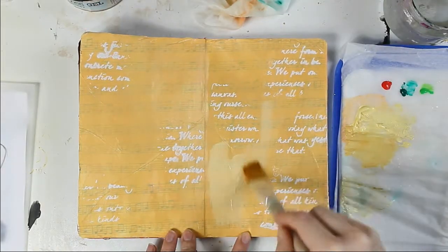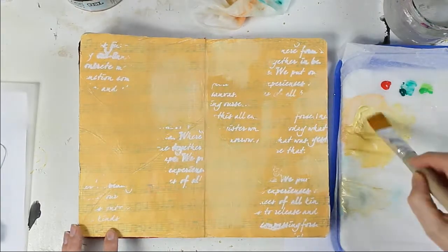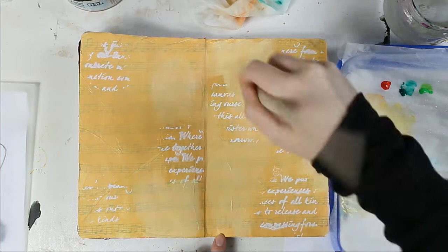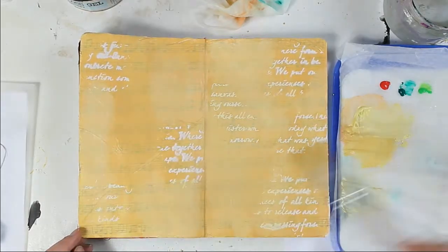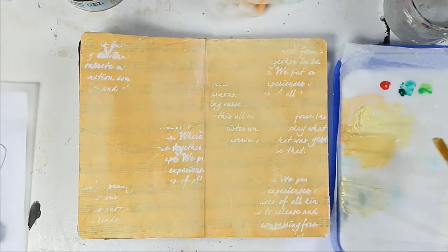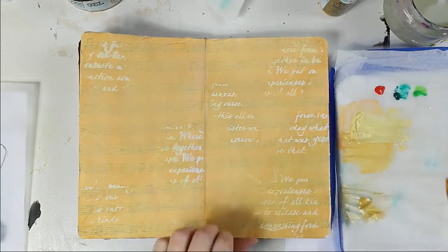Here I'm adding another layer of color to my background. I didn't like how the music tissue paper was so dominant, so I wanted to push it more to the background. After this I also add a new gold layer to add shimmer to my background.